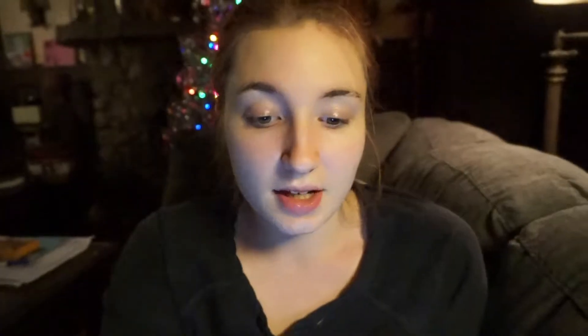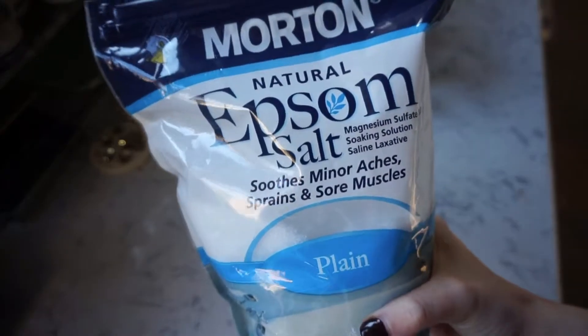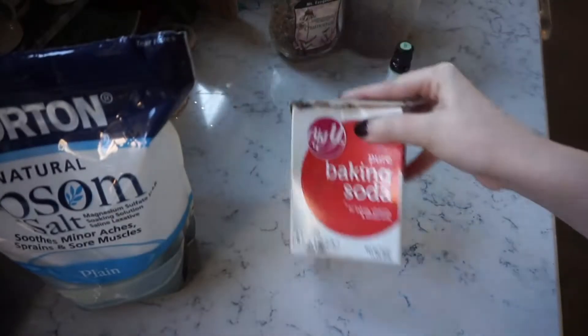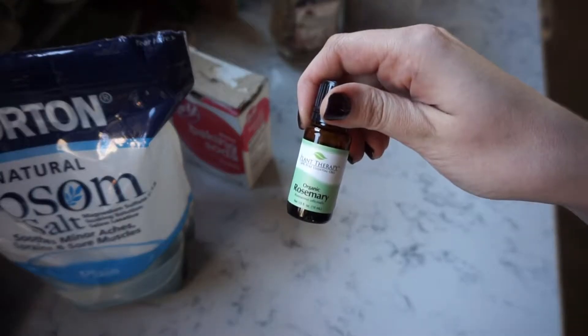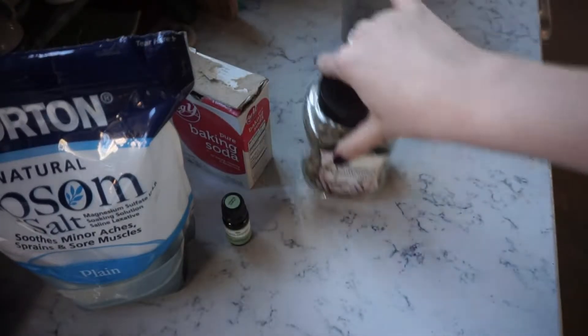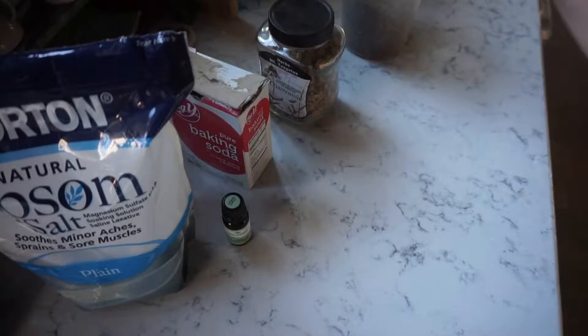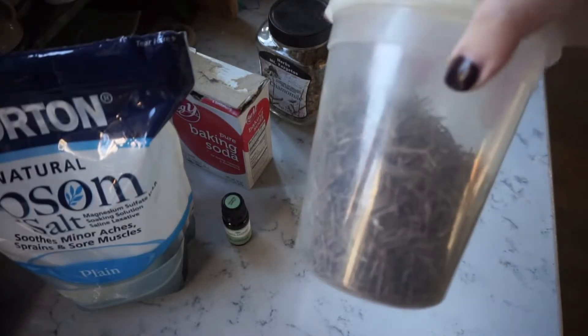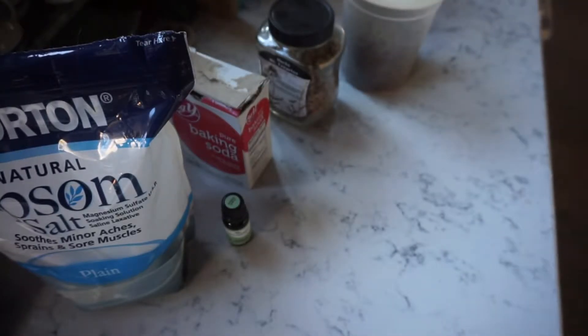So I got this DIY from the blog called Branded. It is a rosemary chamomile detox bath salts recipe. For this recipe we need two cups of Epsom salt, a half a cup of baking soda, ten drops of rosemary essential oil, two chamomile tea bags. Since I only have loose leaves, I'm going to do about two or three tablespoons of chamomile and a quarter cup of dried rosemary. Let's begin.